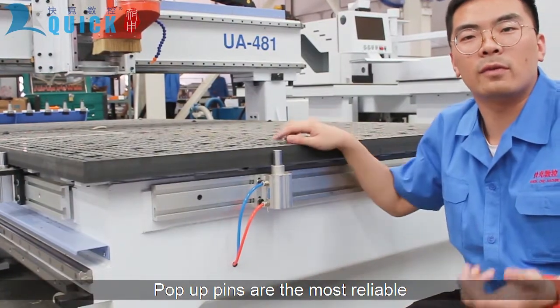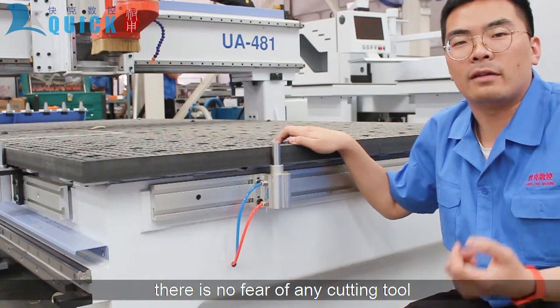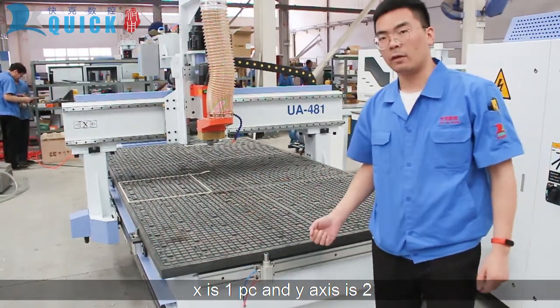Top-up pins are the most reliable method for extra quick and easy material positioning. With full manual retraction, there is no fear of any cutting tool collision with the pin. The X axis is one piece and the Y axis is two.